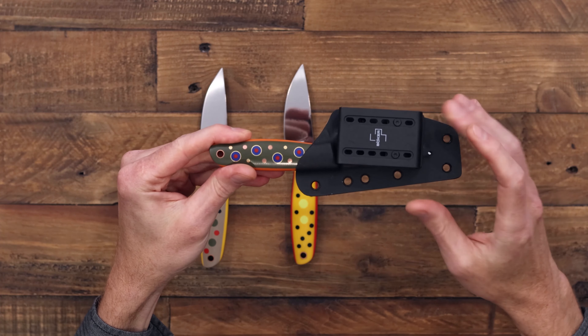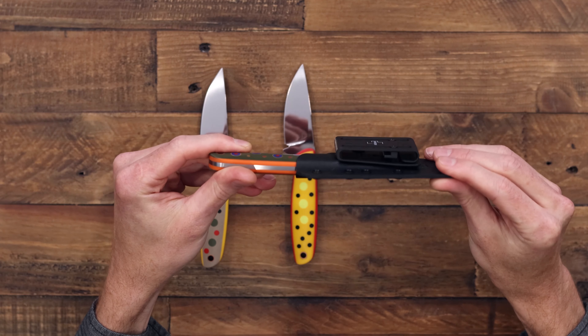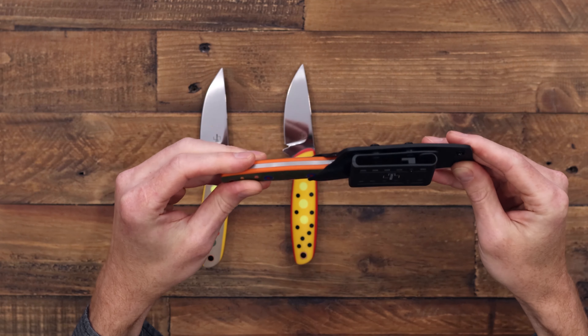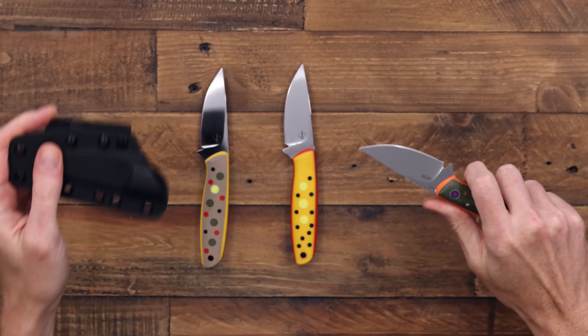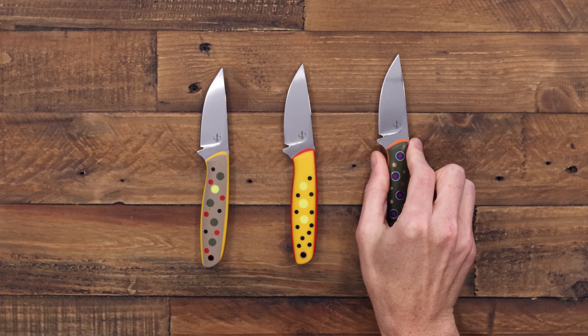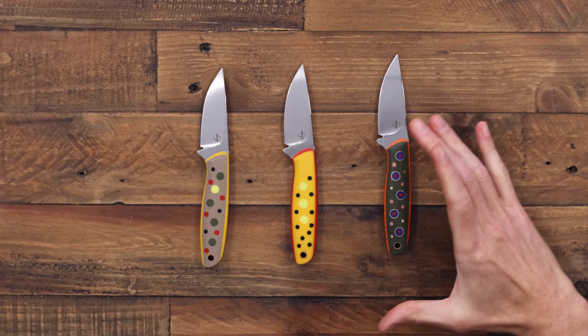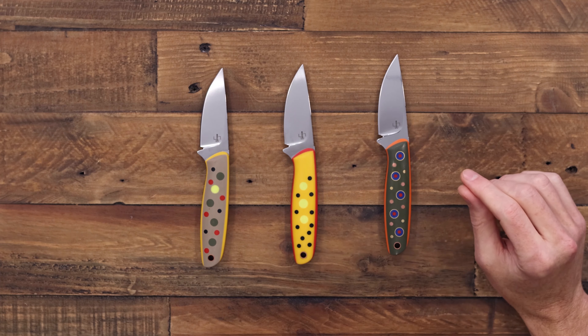You've got a removable belt adapter from Boker and this can be set up for a variety of different carry options. These are great for outdoor use, especially given the high visibility nature of the handles — the brighter colors are going to be easier to identify if you happen to set them down outdoors.